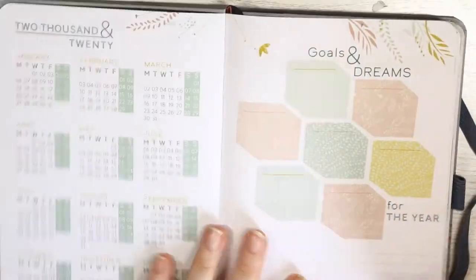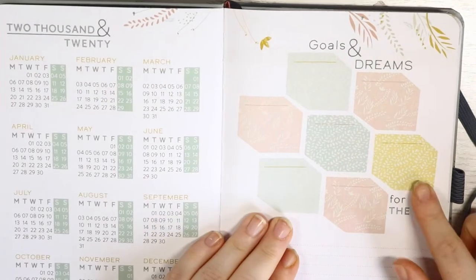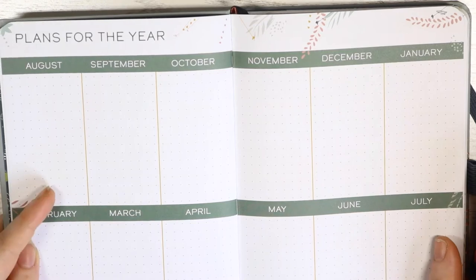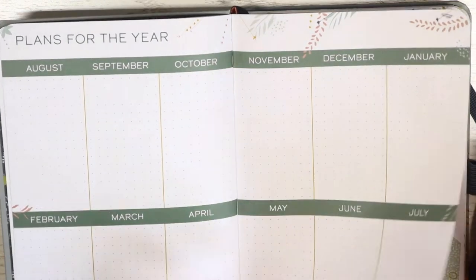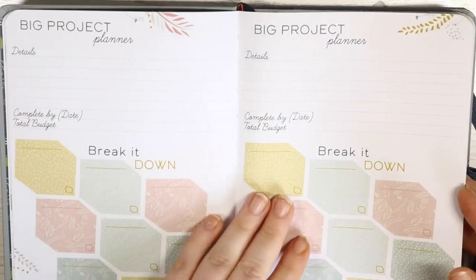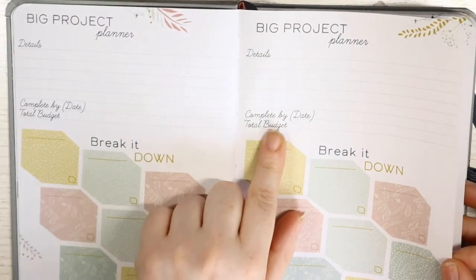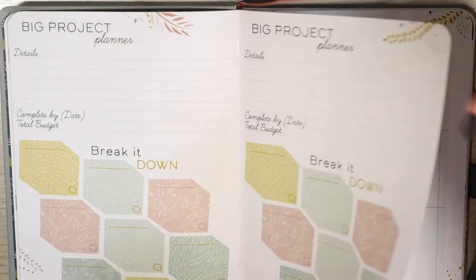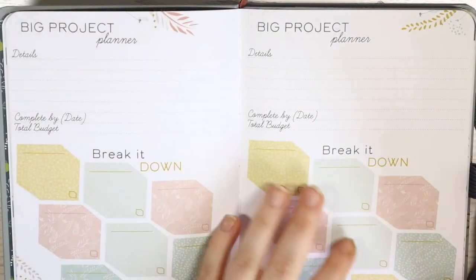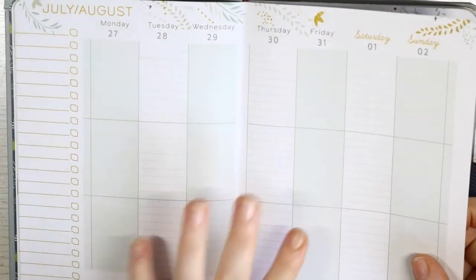So I'll go through the planner with you. You've got the yearly overview, then goals and dreams for the year, then a page for plans for the year where you can write in what your plans are. Then you've got a few pages about big projects with details like completed date, total budget — which I think is good especially for filming stuff.